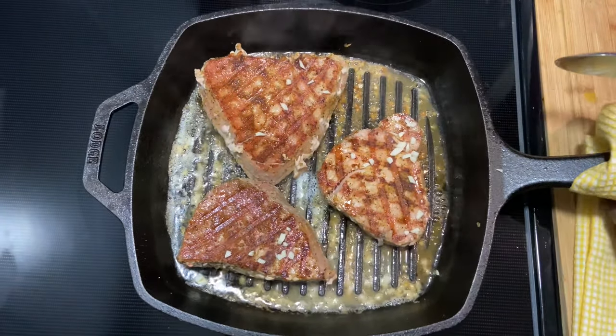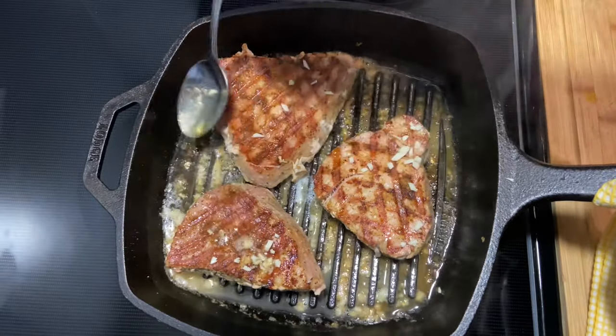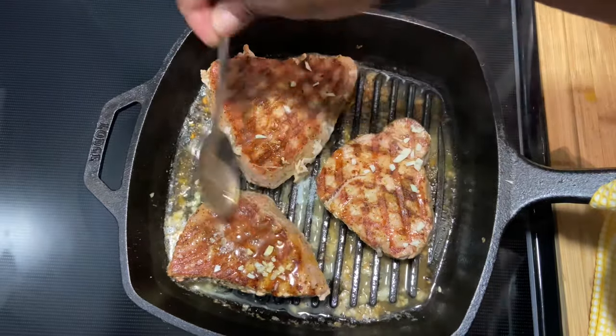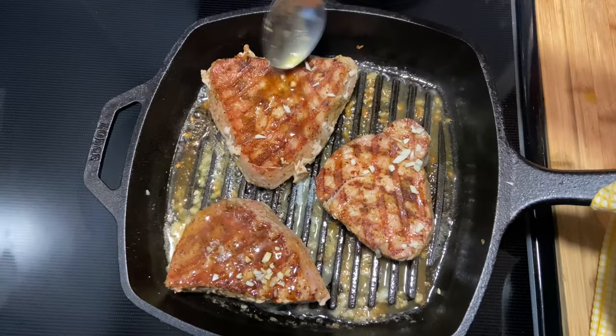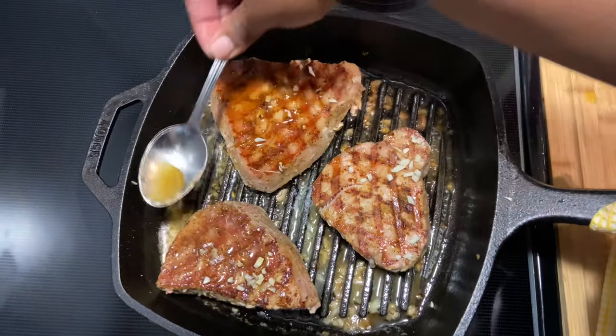Because tuna sometimes tends to dry out, I'm going to take some of that sauce that was formed from the butter, olive oil, lemon, and garlic, and just pour it slightly over the tuna steaks to keep them moist.